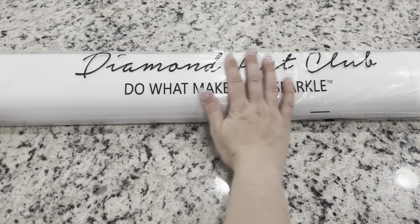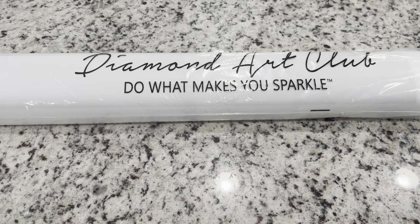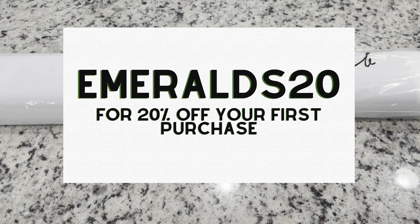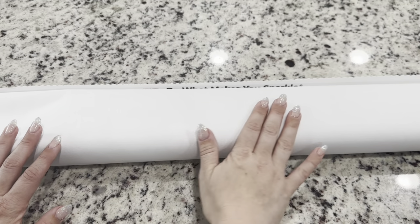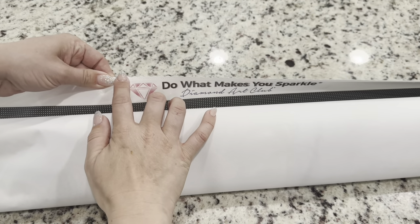Your canvas is going to come in a very nice dust bag to keep it safe from any dust or particles. I did want to let you know that I am an affiliate of Diamond Art Club and I do have a code for first-time purchasers — the code is EMERALDS20 for 20% off your first purchase. Let's open up this kit right here.